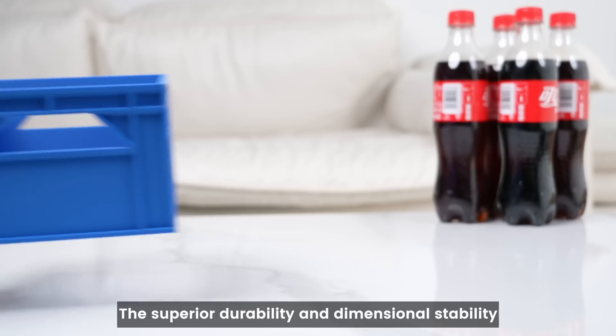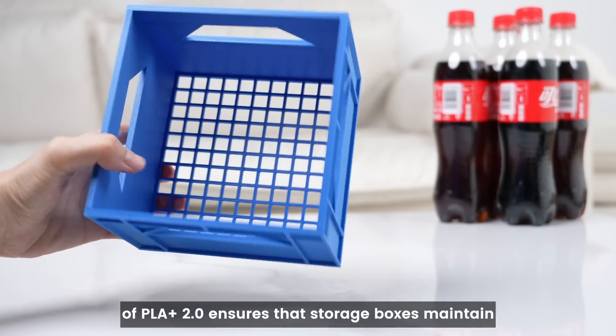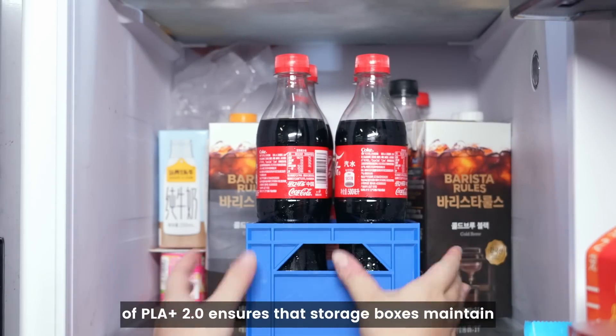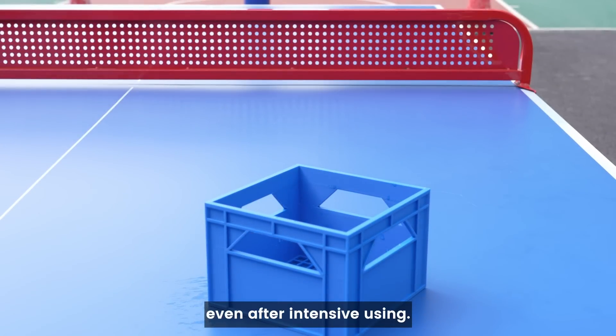Organization. The superior durability and dimensional stability of PLA Plus 2.0 ensures that storage boxes maintain their structural integrity and support even after intensive use.